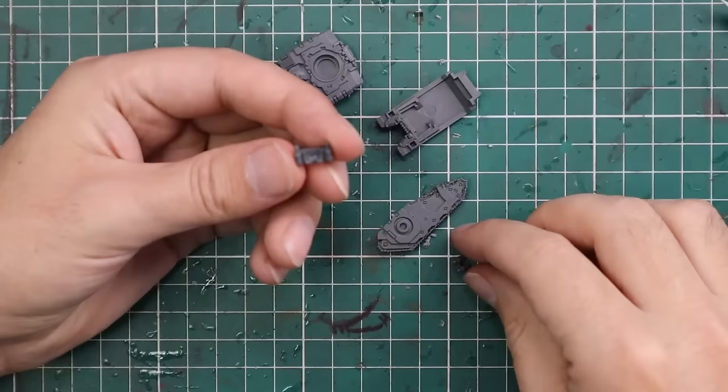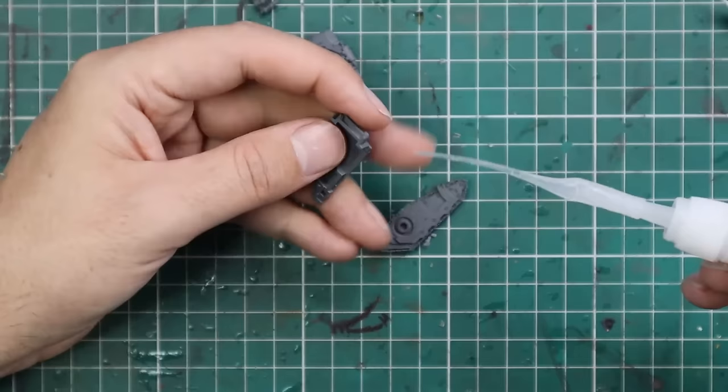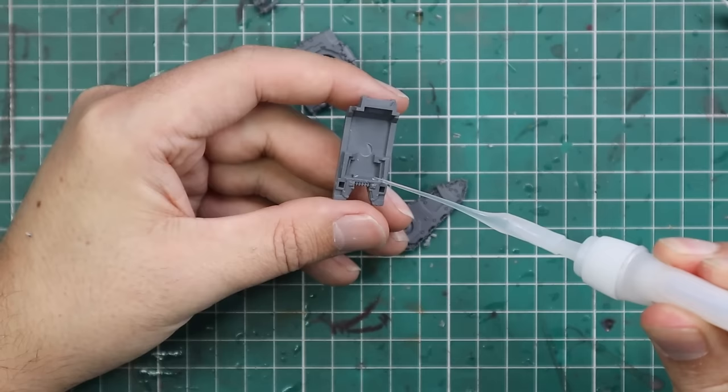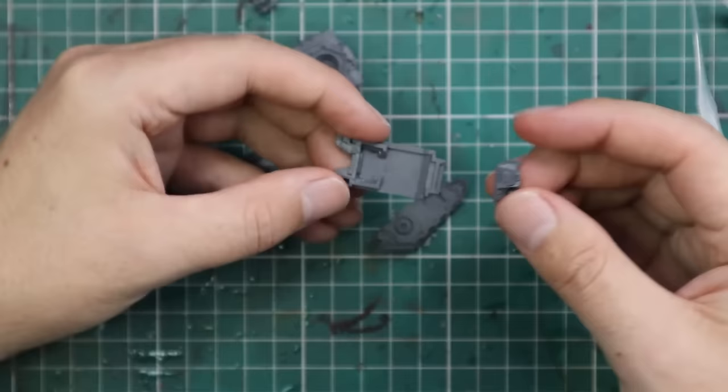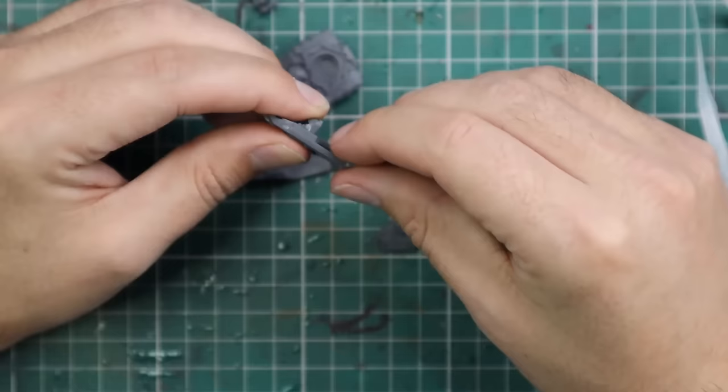If you saw last month's White Dwarf and what an epic game looks like, each side has maybe 30 pieces of armor, so these are very key parts of a force. One important thing is to not lavish too much attention on them — we want them to look nice and be key features, but with potentially 20 to 30 pieces of armor in a force, you want them to be easily achievable and accessible.